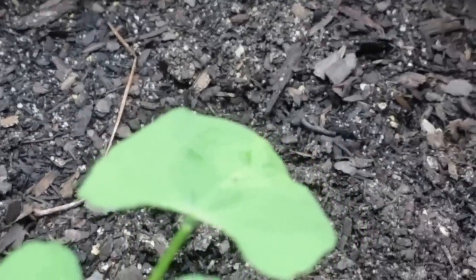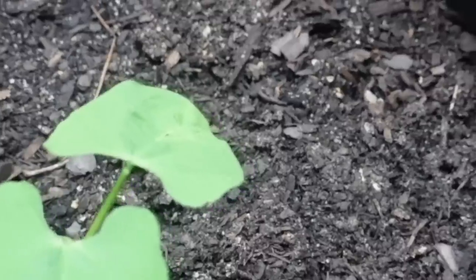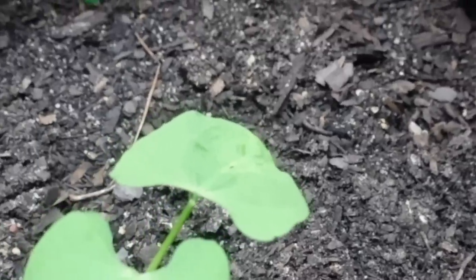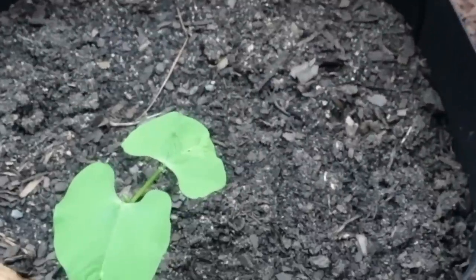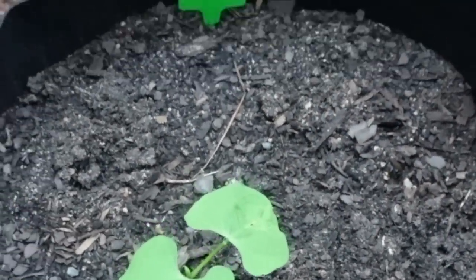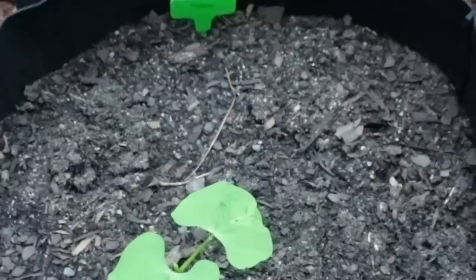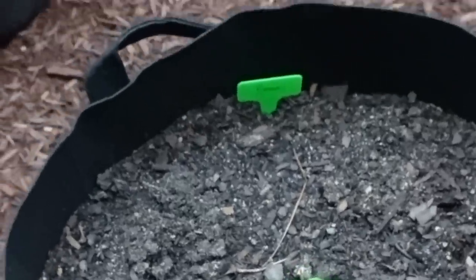I did plant some bush beans - I think I planted three or four seeds in here, but only one came up. So I came out yesterday and planted two seeds per hole in three more holes. I'm anxious to see if it was the seeds that just weren't germinating well or if I didn't plant them correctly. I have plenty of time to harvest them, so I'm looking forward to seeing if I can get the additional plants to grow in this pot.